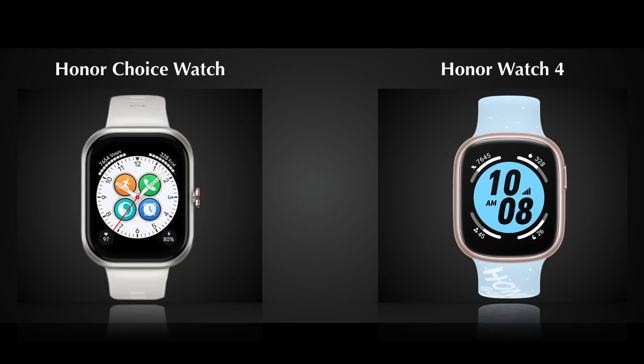Hello everyone, welcome back to Tech House. Today we are comparing two latest smartwatches: the Hana Choice Watch and the Hana Watch 4. Let's find out which one is a better fit for you.